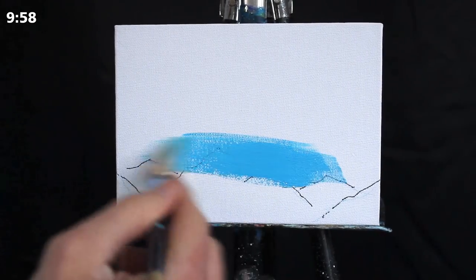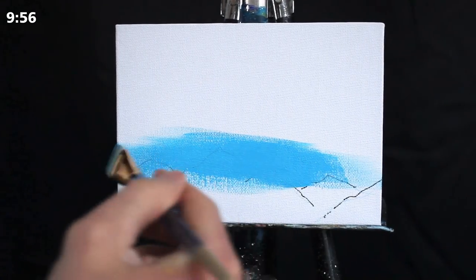Greetings and welcome to today's 10 minute painting of a starry night sky.